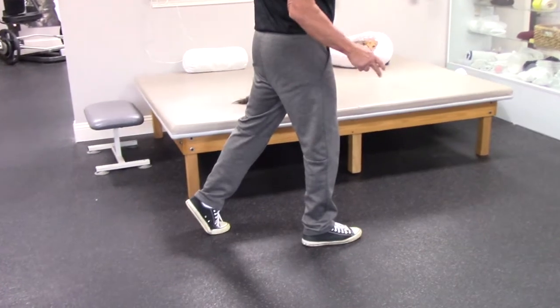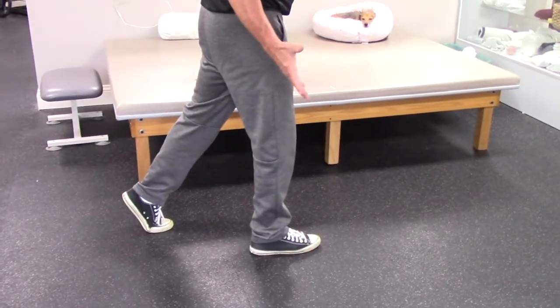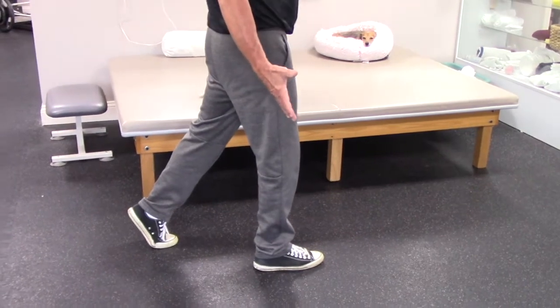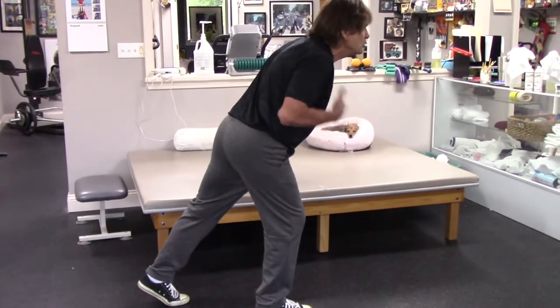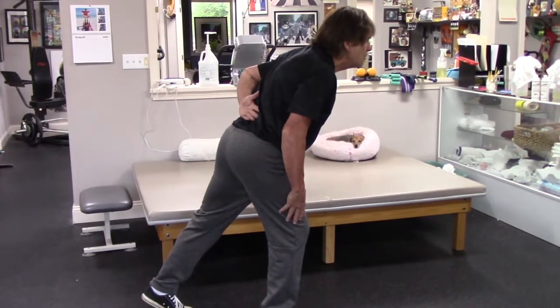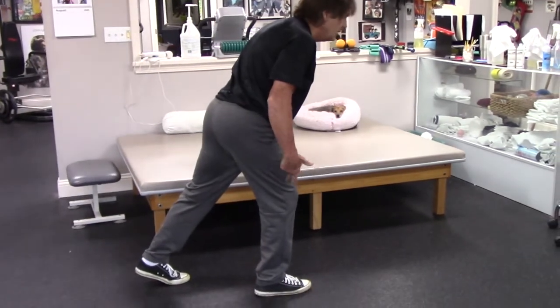I'm going to have the majority of my weight on the front foot. I'm going to pull my arms out and back, chest up, and lean forward into it like this — keeping the chest high so you do not round your back. Glutes are going back, loading into this front leg.